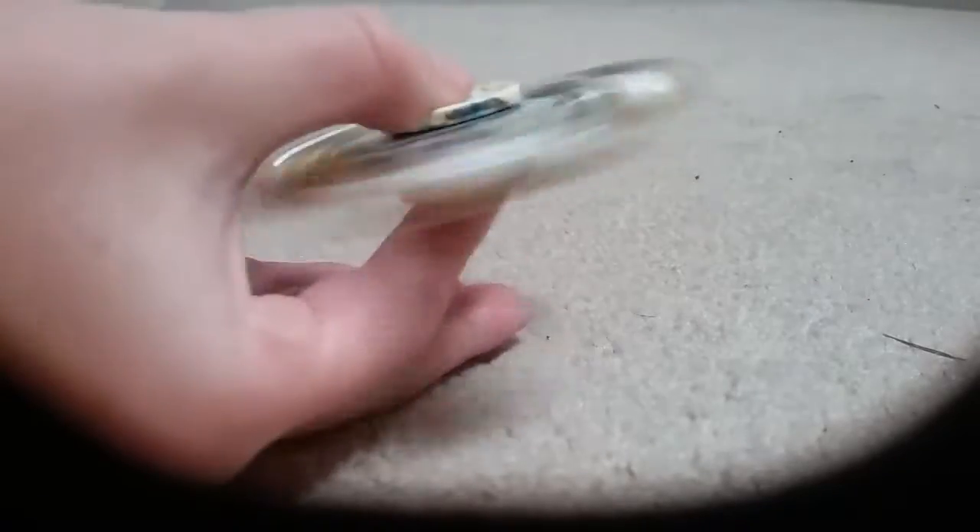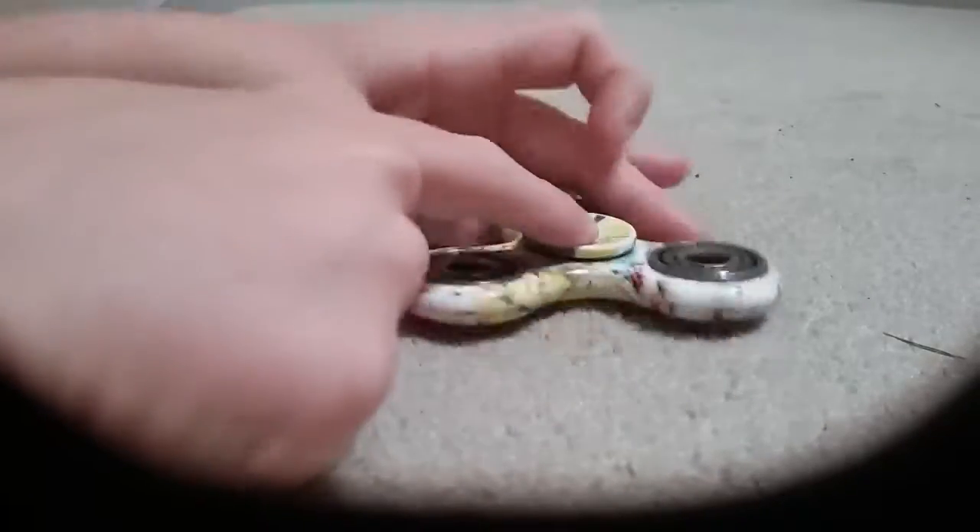So this is my fidget spinner, like so. Remake, we call this. It's so hard to get this on video. There you go.